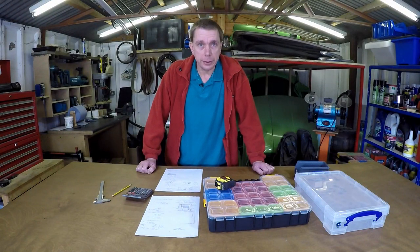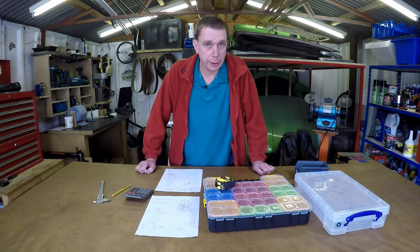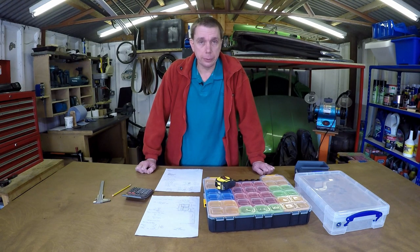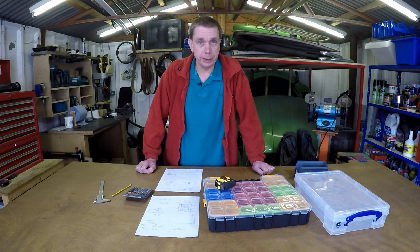Hello. It seems like a long time since I was out here making a video, but time for another one. This is another workshop storage project. It's kind of a follow-on from a video I did a long time ago now. It feels like a long time anyway.